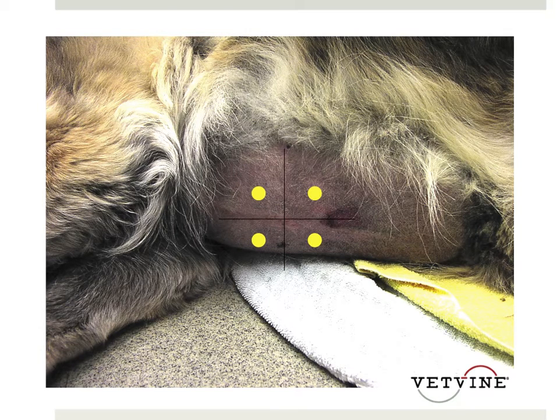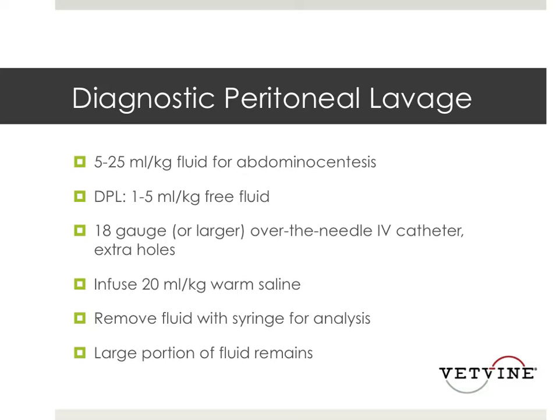You can also do a diagnostic peritoneal lavage. In order to obtain fluid via abdominocentesis, there has to be at least 5 to 25 mls per kg of fluid. If there's less than that and you really think there's fluid to obtain for analysis, you can do a diagnostic peritoneal lavage. You place a catheter into the abdomen, infuse 20 mls per kg of warm saline to swish around the abdomen for a bit, then put a syringe on the catheter and pull out the fluid. Now that we have ultrasound availability, I've done a lot less diagnostic peritoneal lavage.